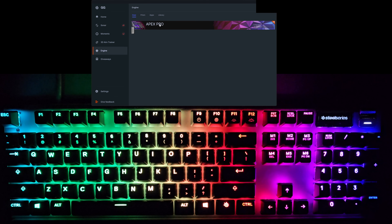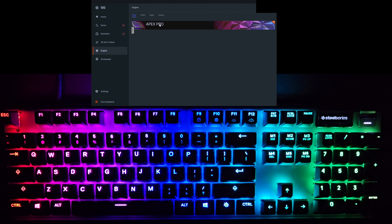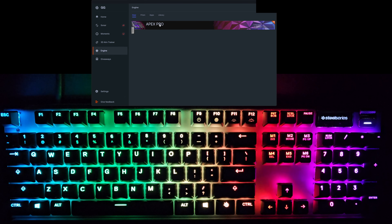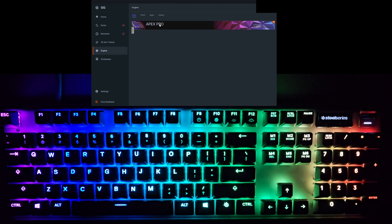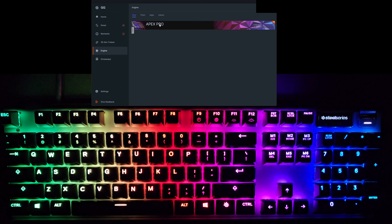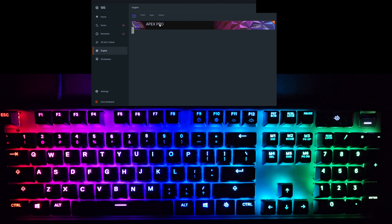Hello everyone, Sigz here, and in this video I'm going to be showing you all of the RGB functions on the SteelSeries Apex Pro keyboard. This isn't a review of the keyboard itself or anything like that — I don't know enough to be qualified to give anything more than my opinion. However, as someone who has owned exclusively $20 flat keyboards my whole life, this thing is amazing.